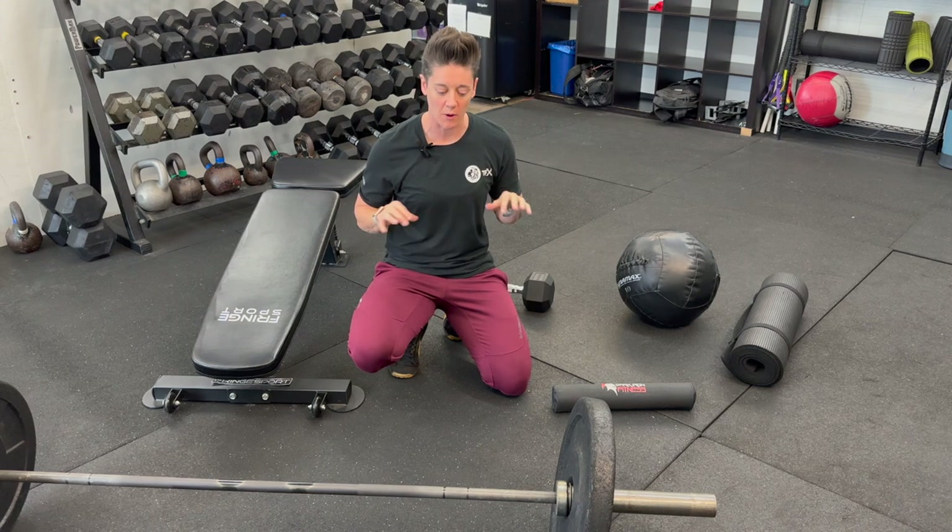If you're unsure how to perform barbell hip thrusts in a CrossFit gym, today we're going to walk you through that. Depending on what your CrossFit gym has, I'm going to walk you through three different setups where you can make the optimal barbell hip thrust setup for you to execute.